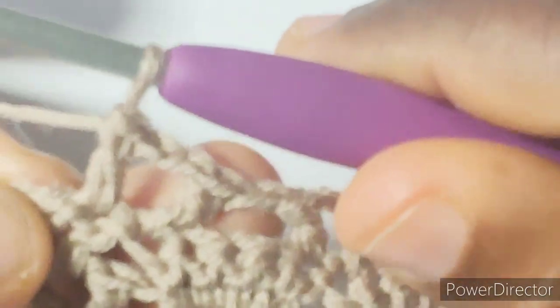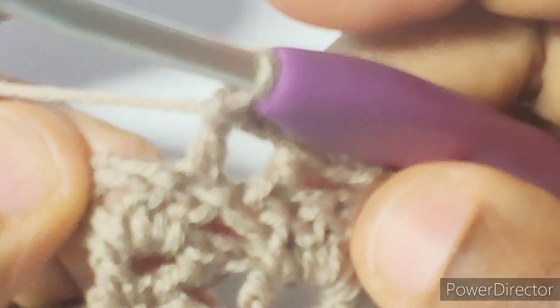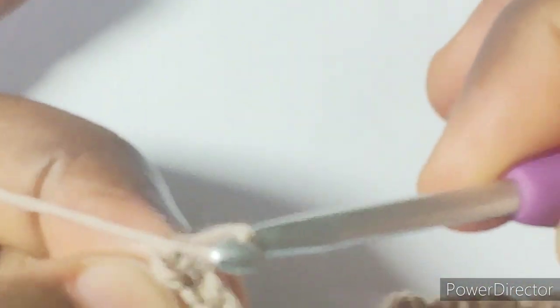Skip the next stitch and work a double crochet into this, chain two, double crochet into the next stitch, chain one, skip next three stitches, double crochet into the next stitch, chain two, double crochet in the next stitch. Chain one, skip next three stitches, double crochet into the next stitch, chain two, double crochet into the next stitch — we'll repeat to the end of the row. At the end we've done the repeated sequence until we have three double crochet, then chain one, skip next stitch, and work a double crochet into the next.